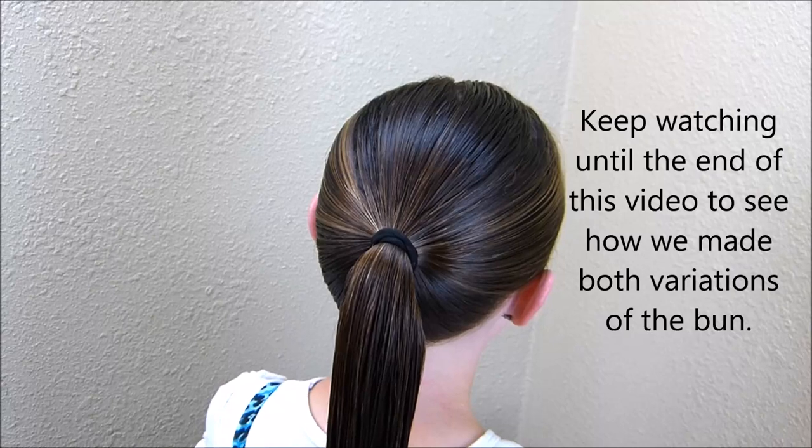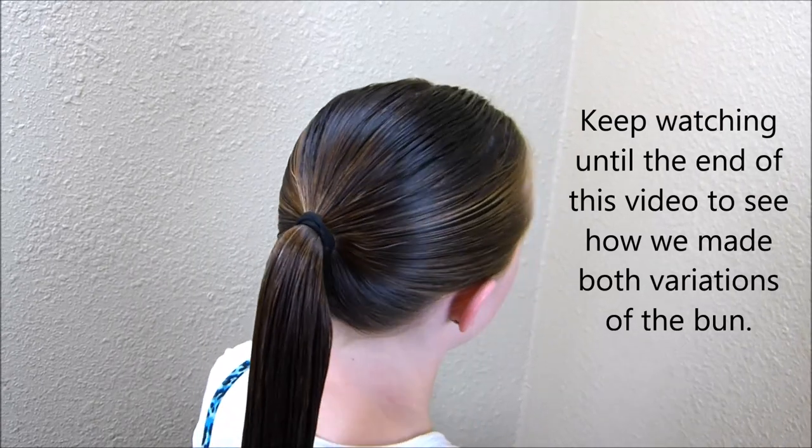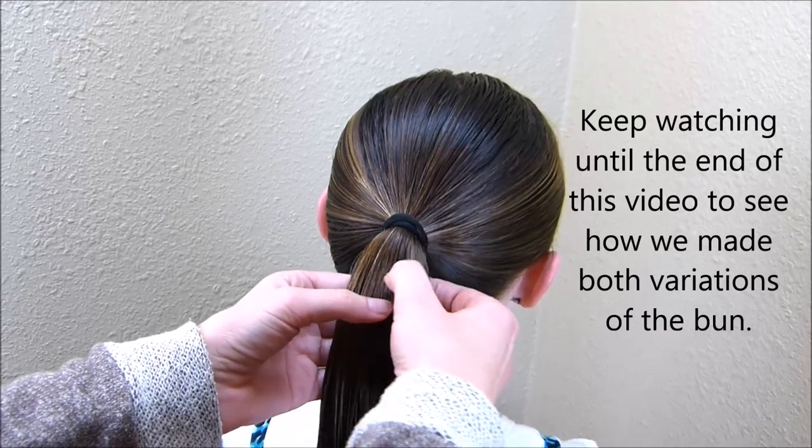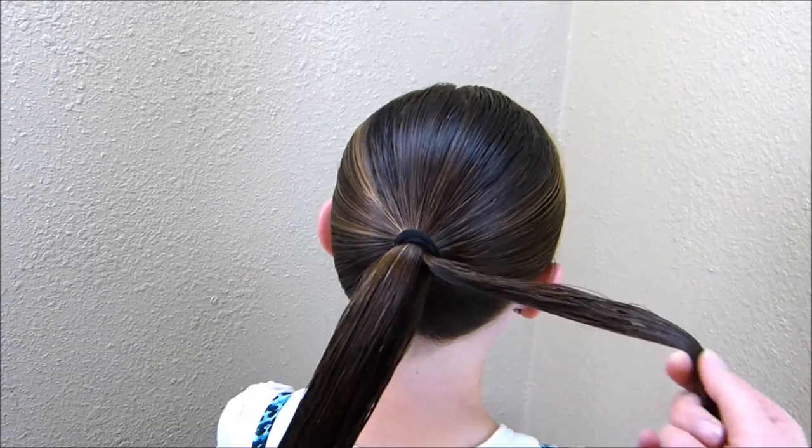Hey everyone, today we're going to be doing an updo. I have started by just putting her hair into a standard ponytail and then I'm going to grab a small section on the side of that.